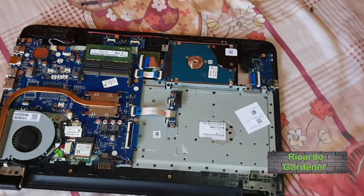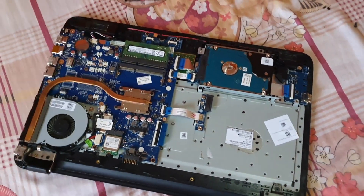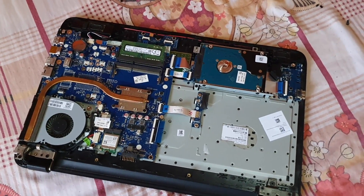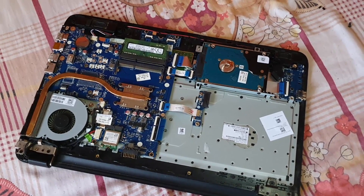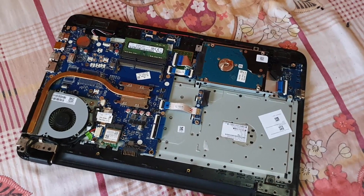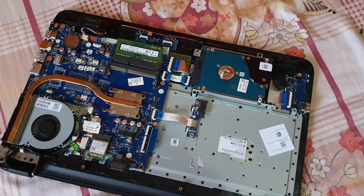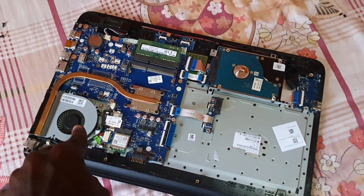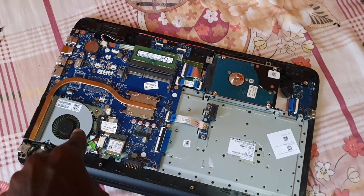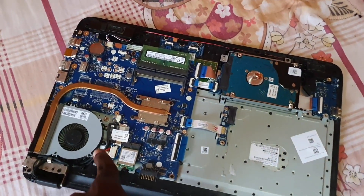Hey guys, I'm Ricardo here, welcome to another Blog Tech Tips. In today's tutorial I'm going to show you how to fix an issue where your laptop is giving a warning on boot that its internal fan is failing. One of the symptoms of this issue is that your laptop suddenly shuts off randomly while you're using it, because the fan is either underperforming or dead and not pushing enough air to cool your laptop. To fix this, you need to switch out the fan.